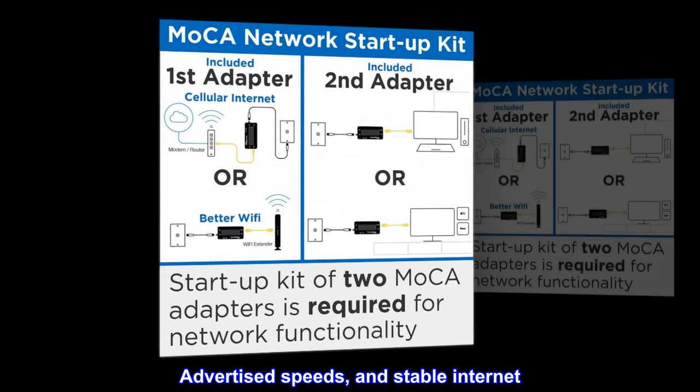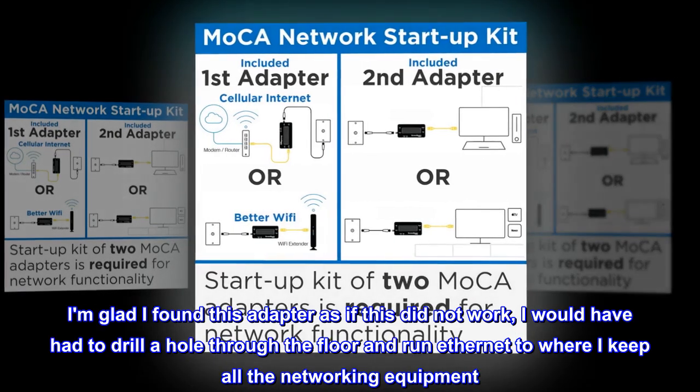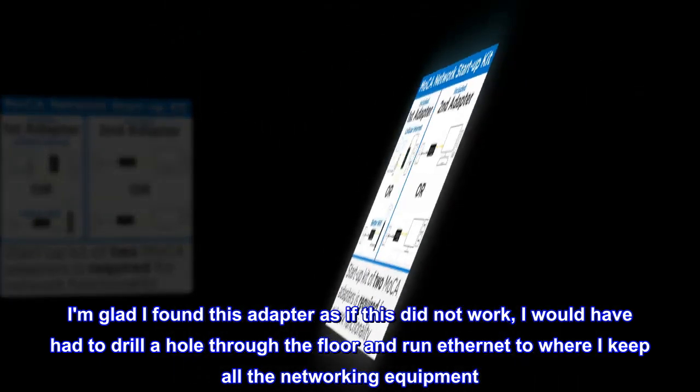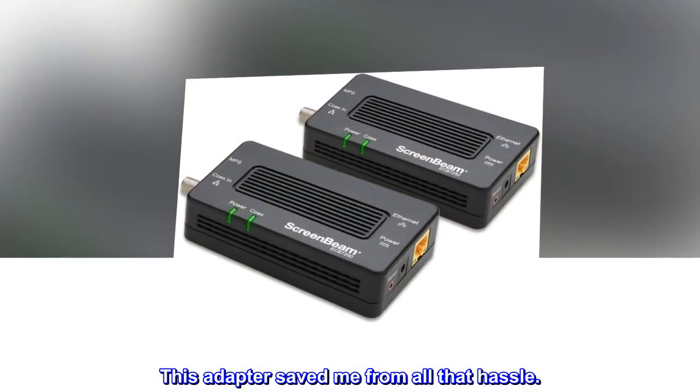Advertised speeds and stable internet. I am glad I found this adapter — if it had not worked, I would have had to drill a hole through the floor and run Ethernet to where I keep all the networking equipment. This adapter saved me from all that hassle.